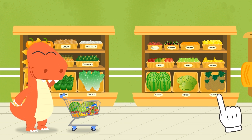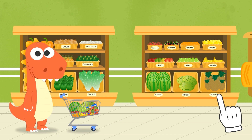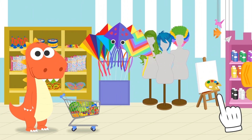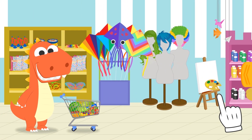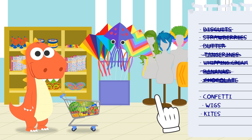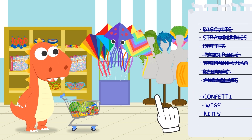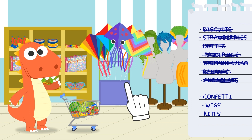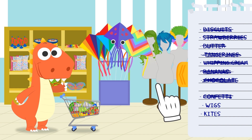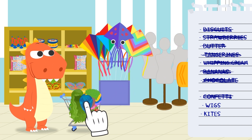What do you say we go get the party decorations and something to play with? Check out all of this stuff! Let's check the shopping list again. We need confetti, and some wigs for playing dress up, and finally we need kites to play with!